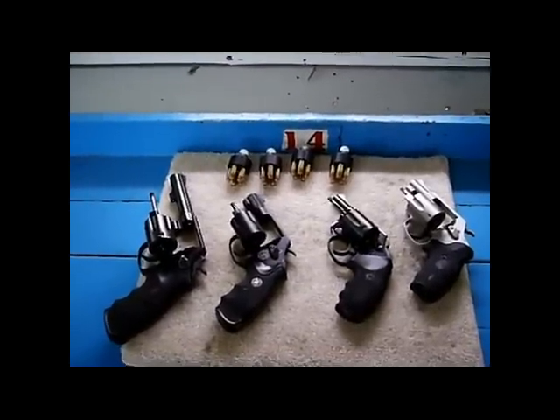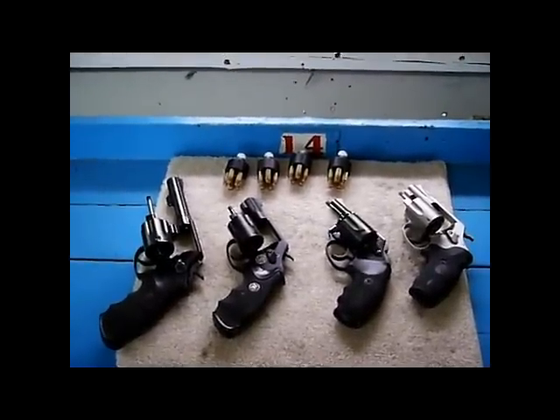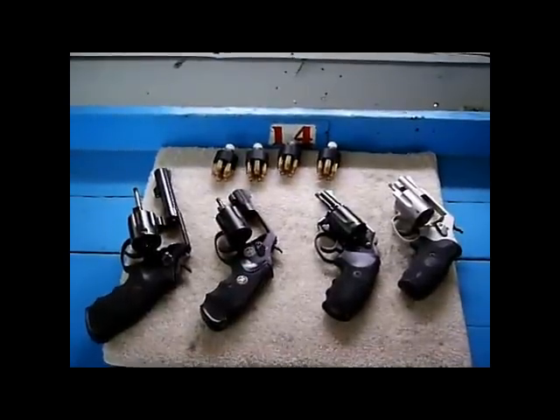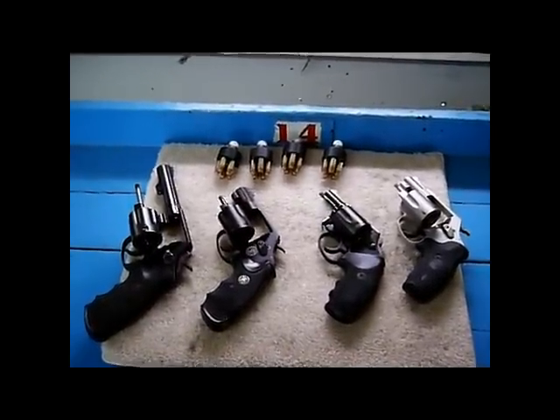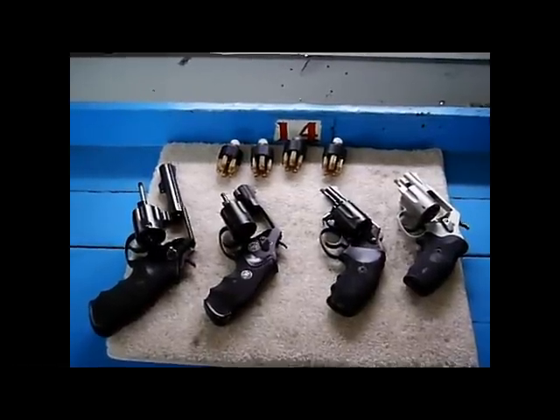Hi friends, Fire on Pop here. And today I'm at the range because we're going to solve this mystery of the reload of the 38 Special Snubby and Full-Length Model 10 as you see in front of you.